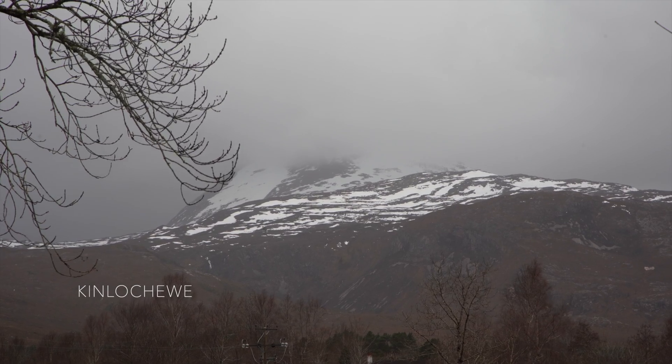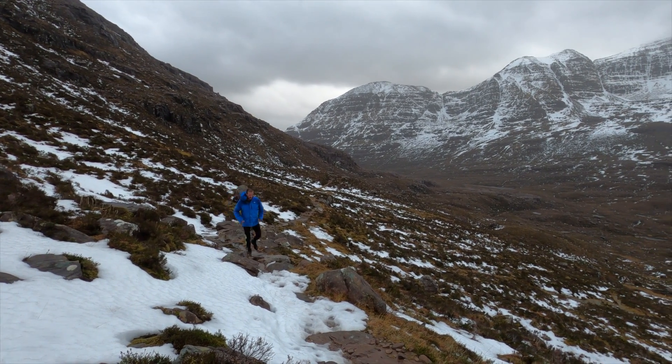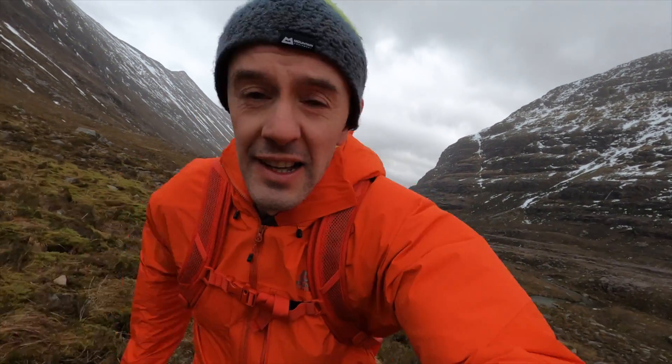It's usually the weather that dictates the type of climbing we do, and in Scotland it was the wettest February since records began. But apart from a few very windy and wet runs such as this one on Benny and Torridon, I've been mostly doing some bouldering and training.